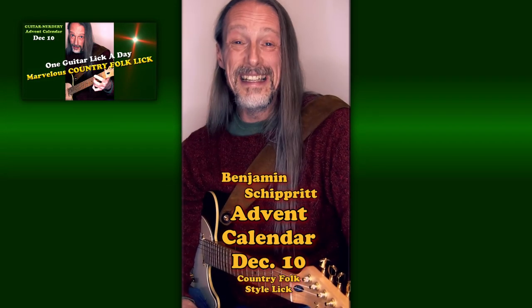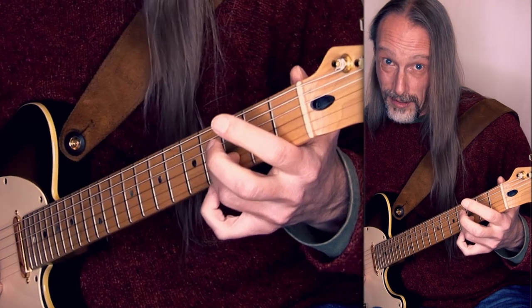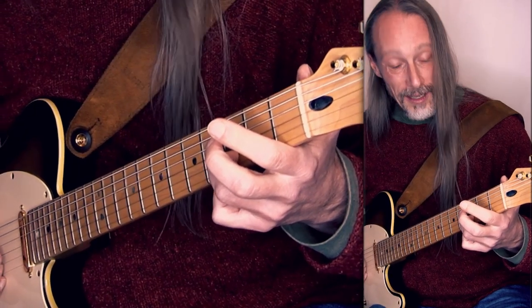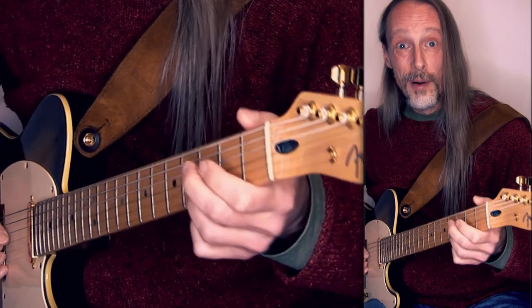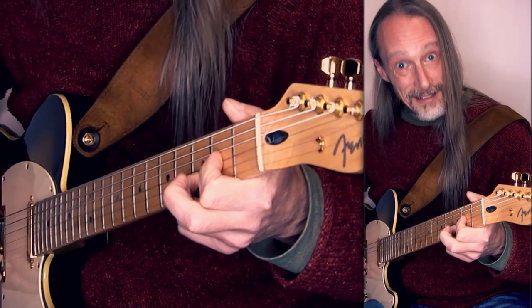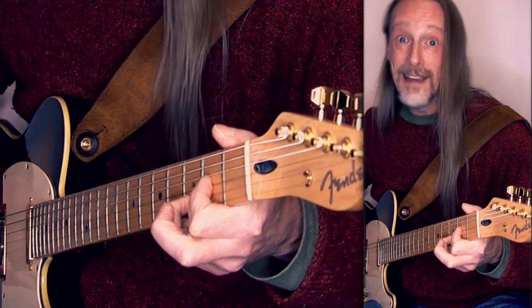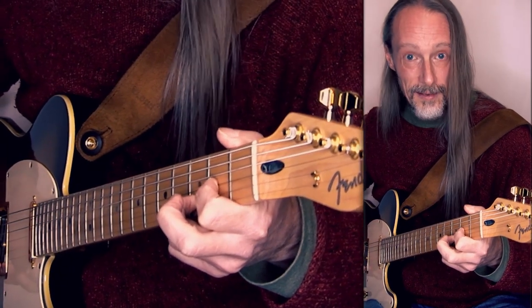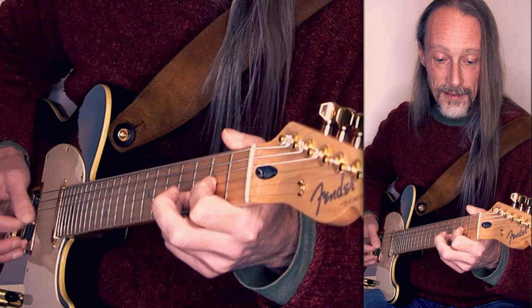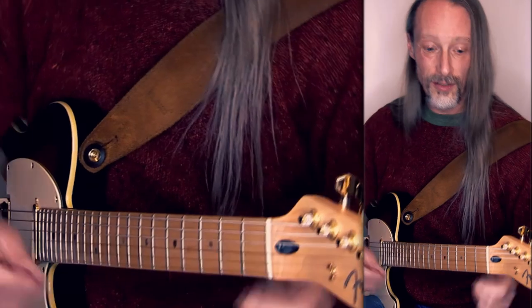Hello. I'm gonna show you a tiny lick idea that offers a lot of possibilities to expand it. My third finger stays put in the third position on the B string playing the D. The lick starts with playing the open G string, hammered to the A, playing the D on the B string, then picking again the A and pull to the open G string. That's the lick. And then you can take the idea and move it into different positions or play it on different strings.